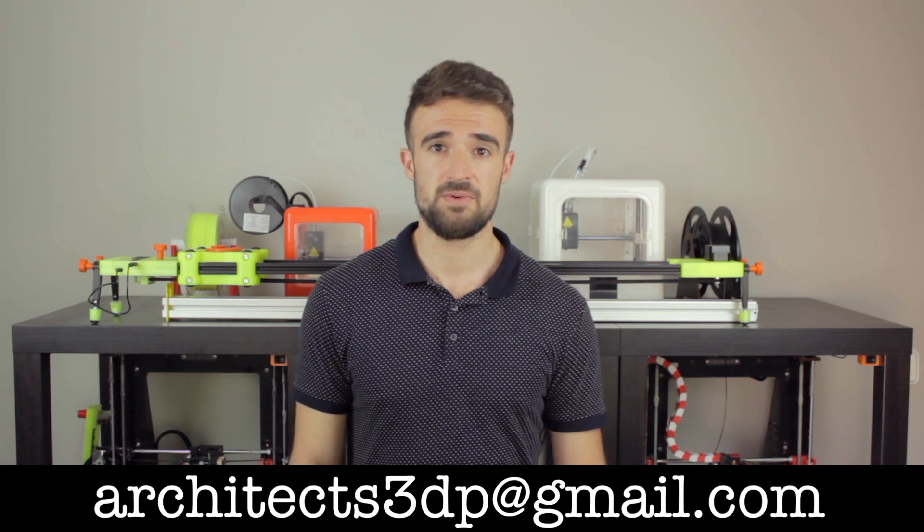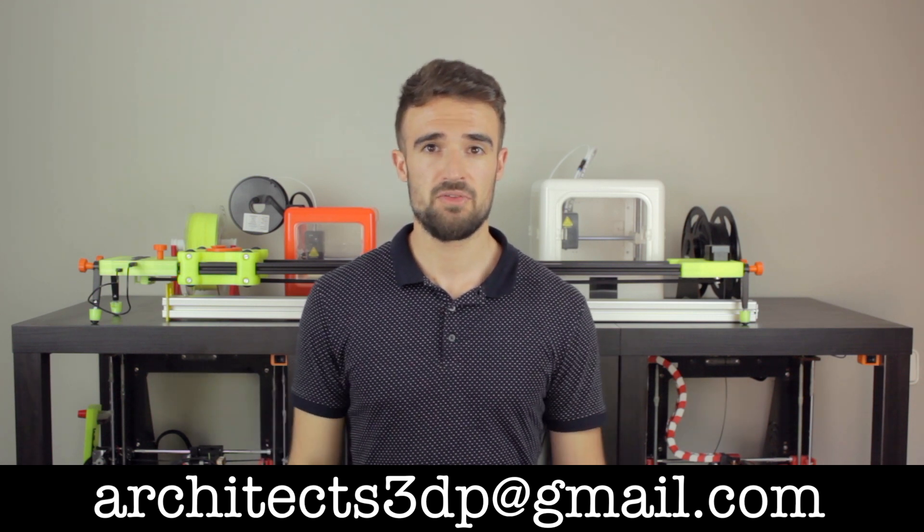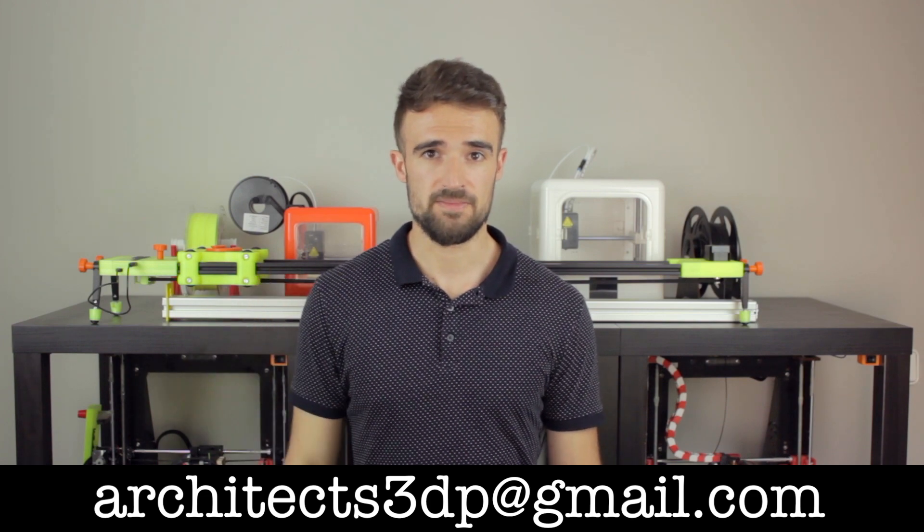If you're a filament manufacturer and you want me to test your filaments here at Architects 3DP, just let me know through my email: architects3dp at gmail.com.